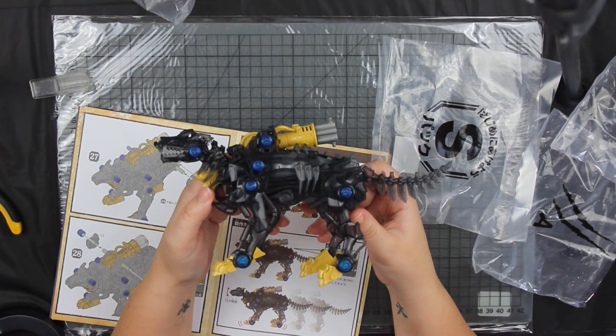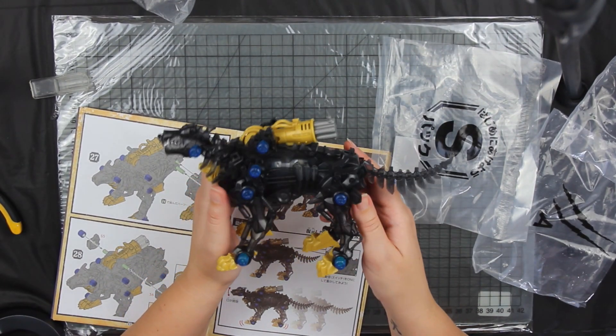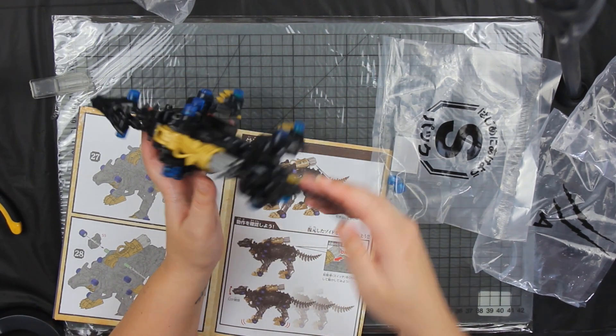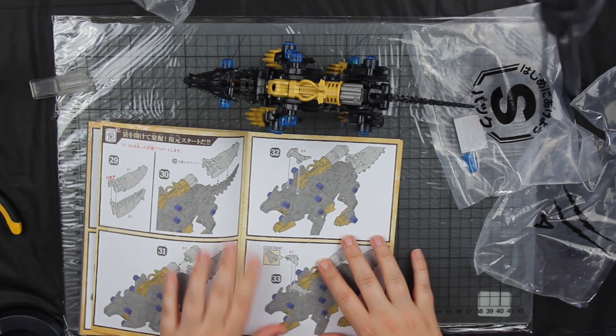I guess that's the wild version — this is the Zoid Wild. That's the thing they're going with: the Zoids are now wild. I'm guessing the wild form is without armor, and once it's tamed you'll have armor — which is what we're going to add now.